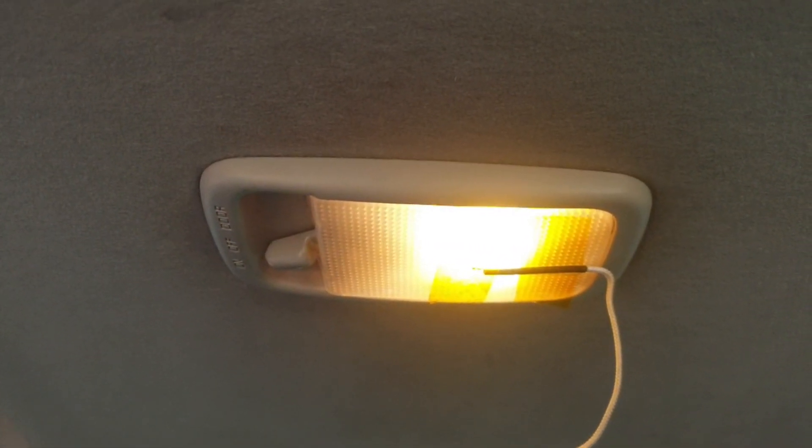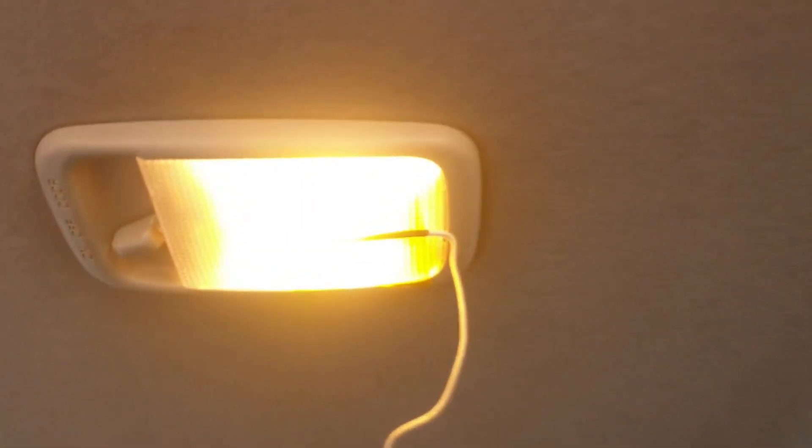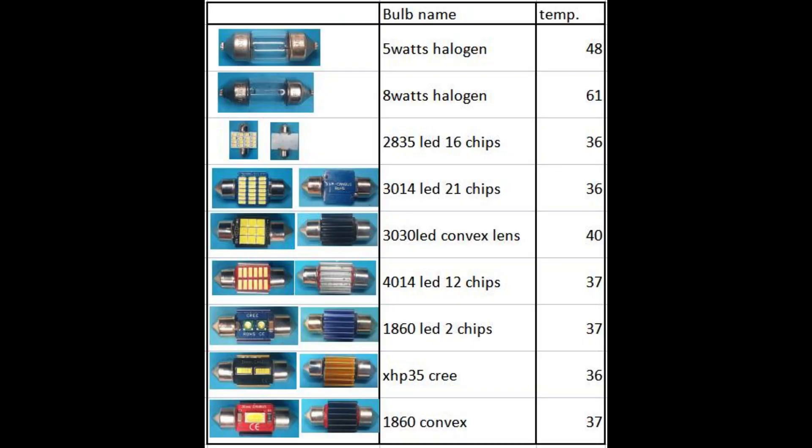In this portion I took the LED light temperature by putting the temperature probe on the surface of the dome light cover lens. For the 8-watt halogen bulb, after 10 minutes the temperature reached 61 degrees. This is the summary of all light temperatures taken for each LED.